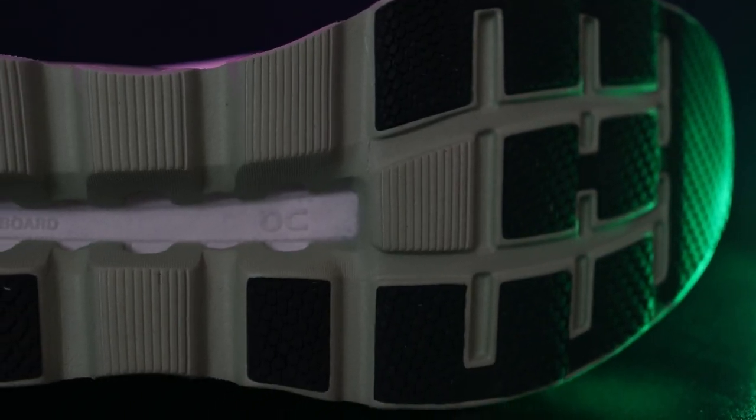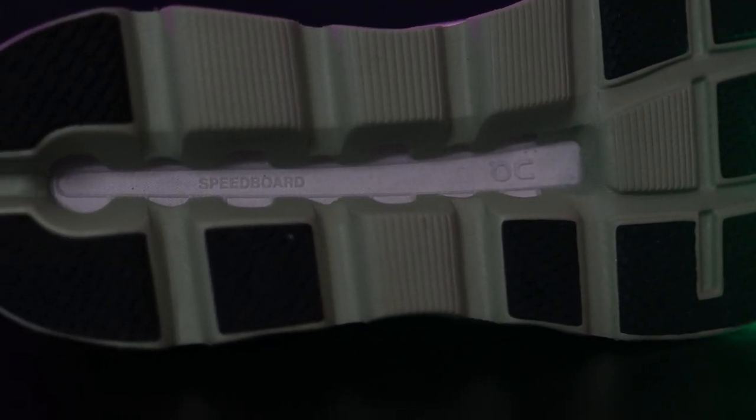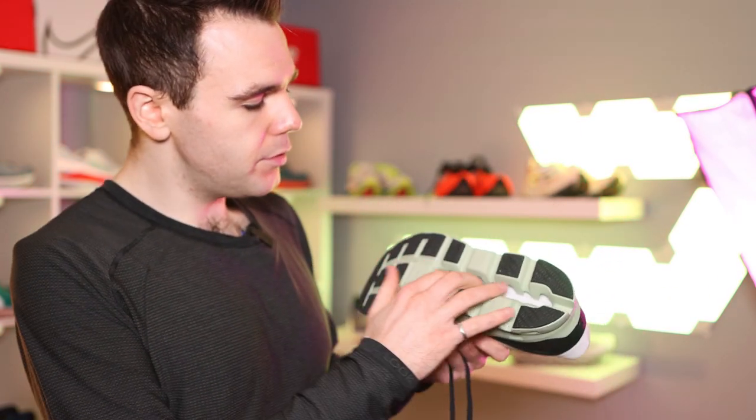Moving on to the outsole. The Oatsoul actually did a decent job in the rain today — I wasn't entirely sure how it would hold up, but it held up quite well. I didn't pick up any rocks, but that is something with On shoes — you can pick up little friends when you're out there running and they can get stuck in the grooves. But for me, I run on pavement mostly, so it's not really a concern.